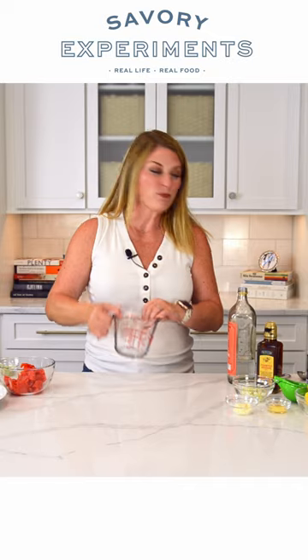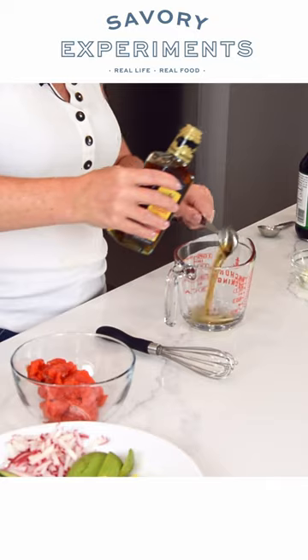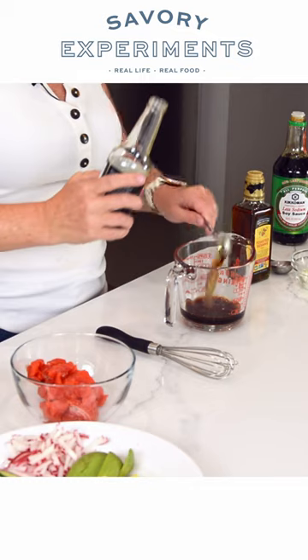We are now going to make the poke sauce. One tablespoon of rice wine, toasted sesame oil — again one tablespoon — two tablespoons of soy sauce, and mirin.